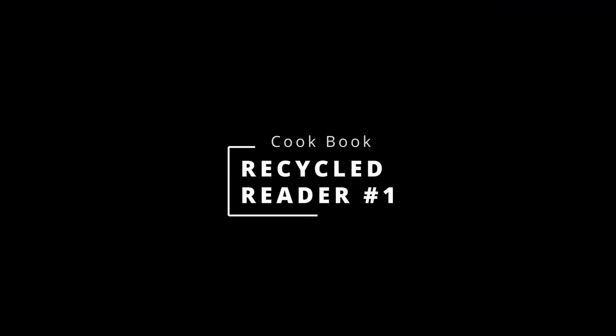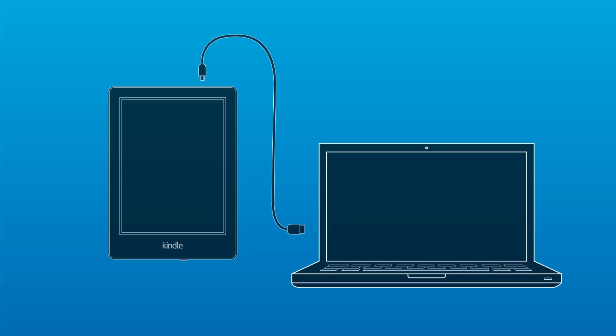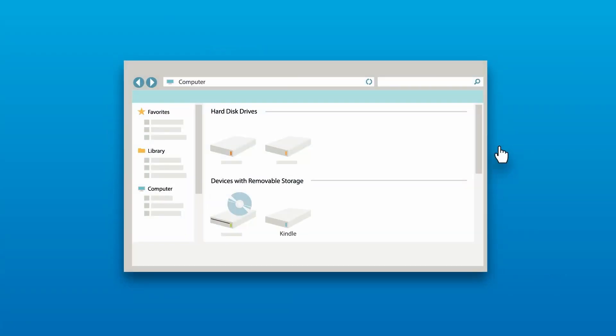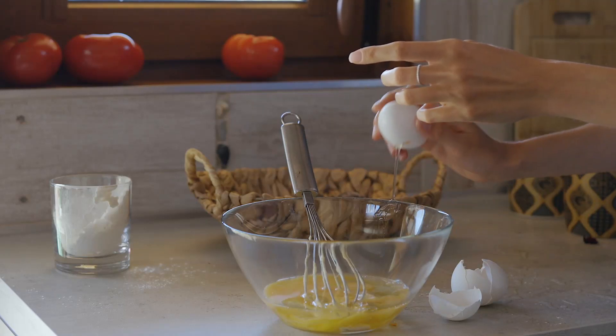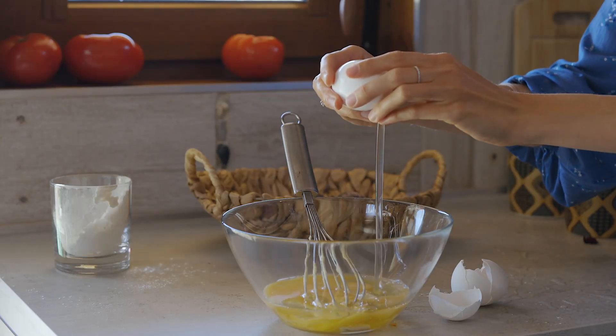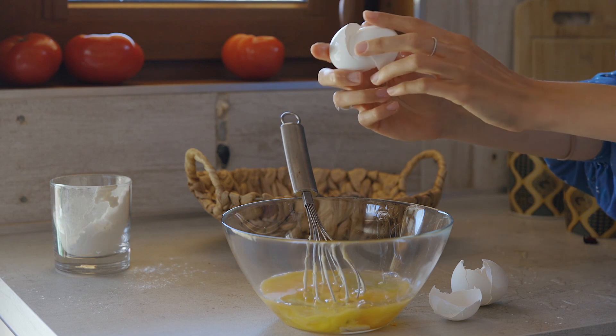You could use your old tablet as a cookbook. All you have to do is copy your favorite recipes onto the tablet and you can use it in the kitchen while you cook. It's a great way to keep your recipes organized and easily accessible. Plus, it's easier to clean off than a paper cookbook and you can search through your recipes by ingredient.